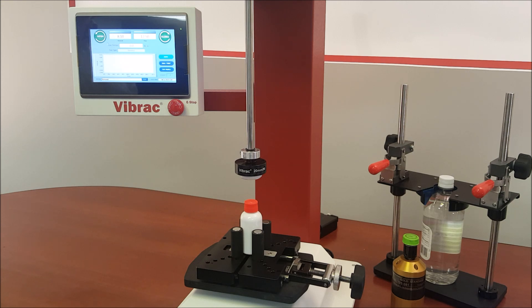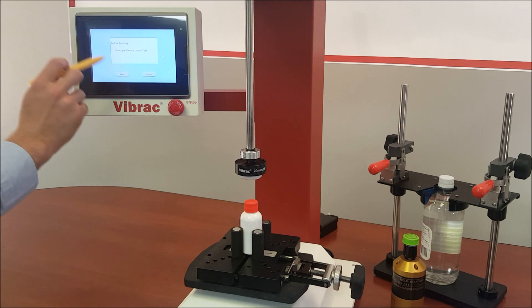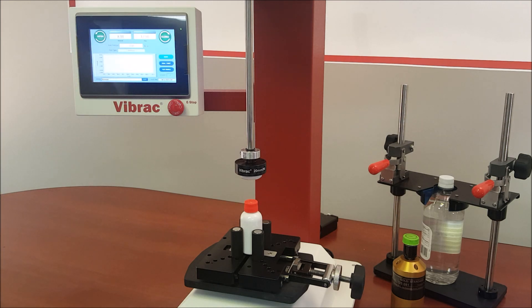Before starting the test, zero the machine by pressing the Zero button. Press Zero again. It is important to remember that the chuck cannot be engaged to the cap while zeroing. After zeroing, engage the chuck to the cap.